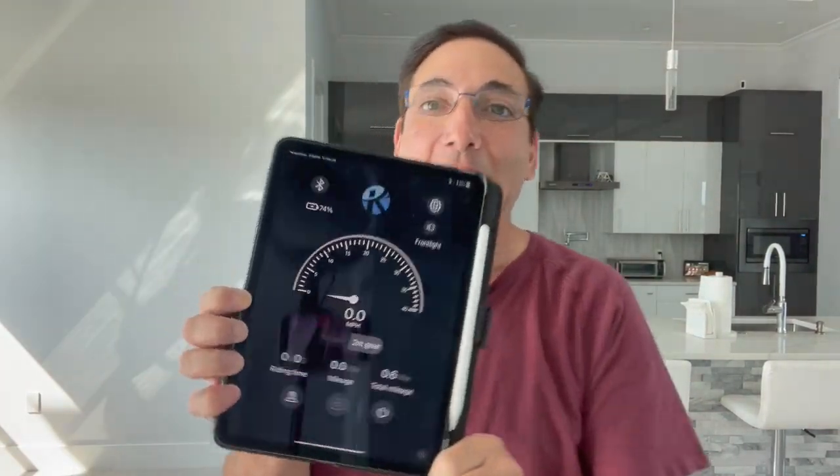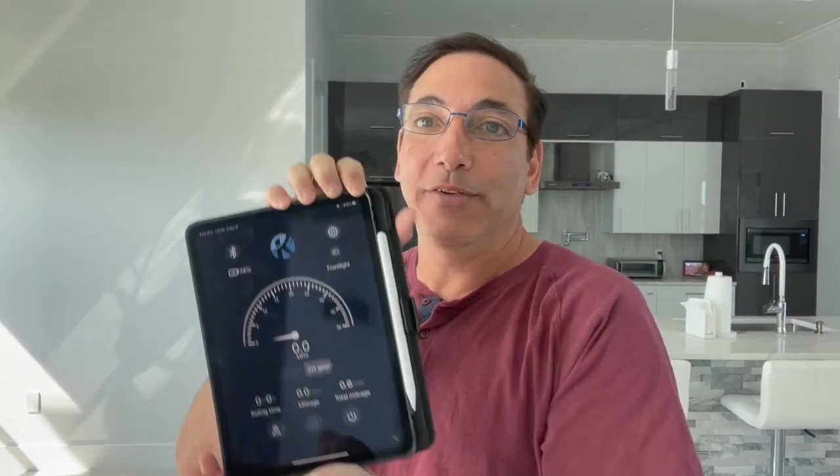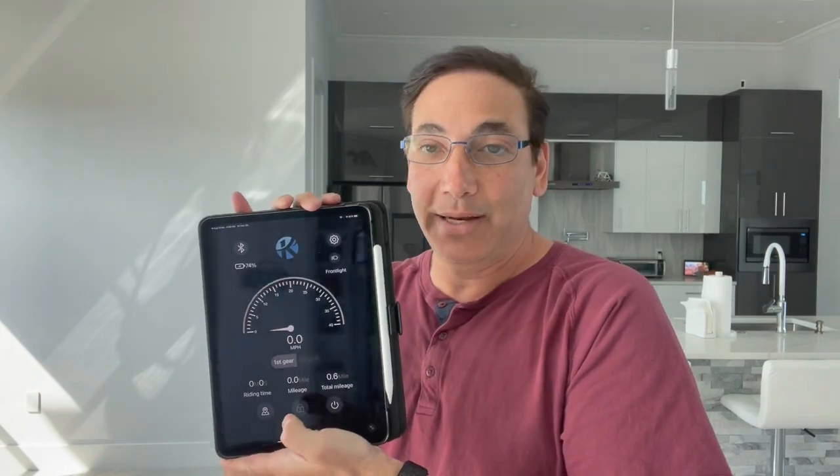I figured out a few things on the scooter. This is the companion app loaded on my phone — I'm showing it on my iPad since my phone is what I'm recording with. If you have this running while you're driving, it'll tell you your speed. It's also got two different gear modes.